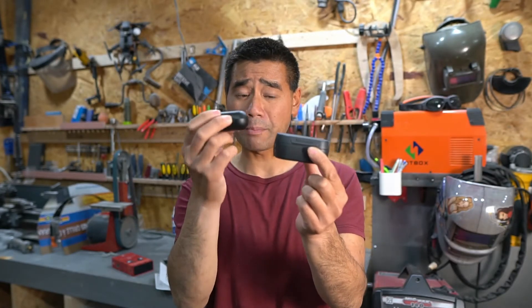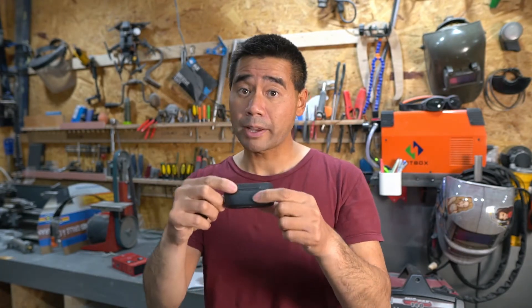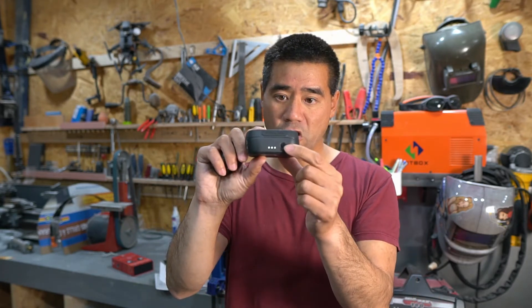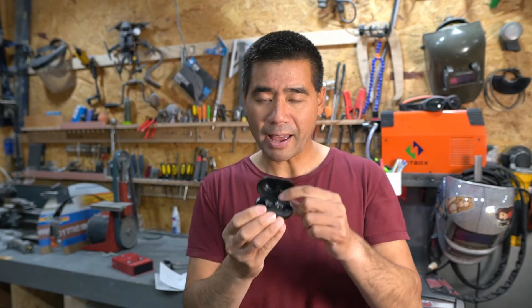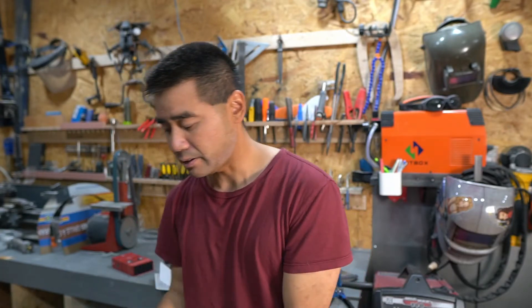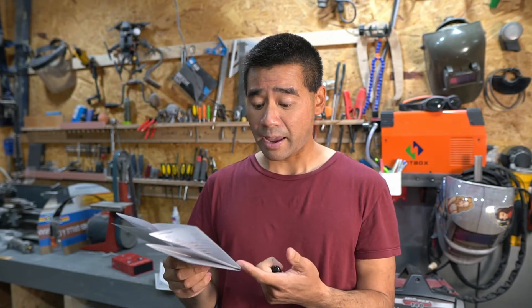In terms of size, the Raycons are minuscule compared to even the Skullcandys, but you get way more playtime — the Skullcandys were only about three hours. One thing I do like about the Skullcandy case is when you push a button, it tells you how much charge is left in the case. The Raycon case only has a little white or red indicator light, and based on the manual, when it's fully red it's fully charged. When it's charging, the red light flashes — I just get a little confused by that.